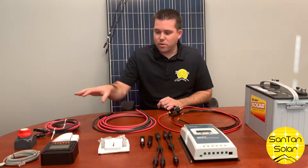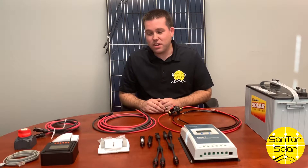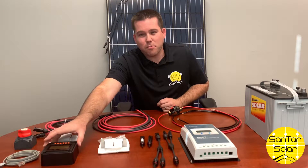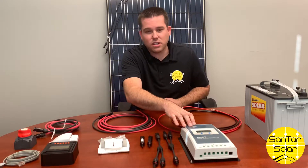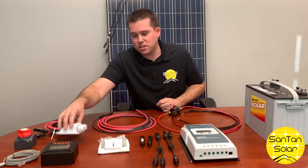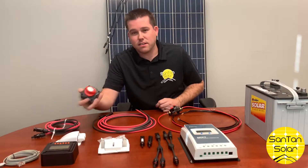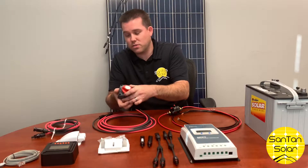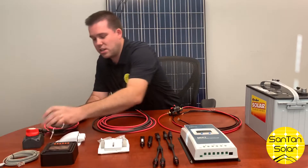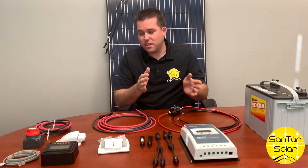These other components here are optional and can be added — we'll cover those in depth in a future video. Here we have a remote monitor used in conjunction with the charge controller, a waterproof gland for installation on top of an RV, a DC disconnect that can handle up to 60 volts, cables, and extension cables.